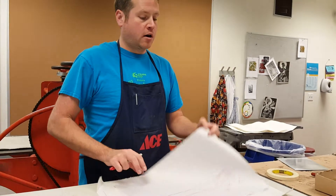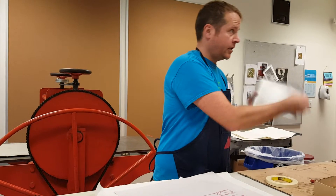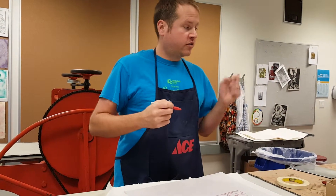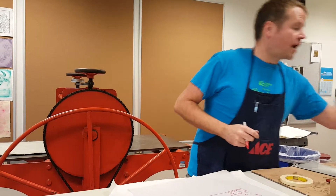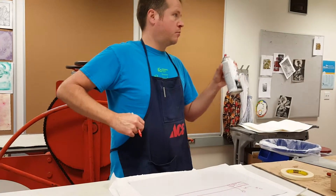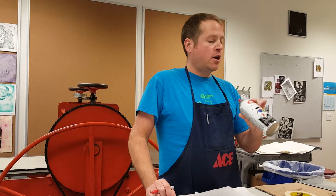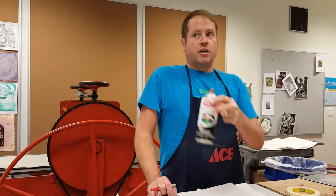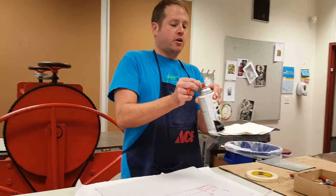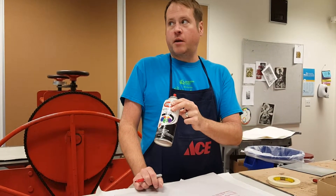I'm going to demonstrate on a clean plate — there's not even a design on here yet. The spray paint we use is Krylon gloss black. If you go to the flammable cabinet and there's a blue or flat black or some other color stashed in there, we need the gloss. Don't ask me why — it's just through trial and error, even all the way back to graduate school, we determined that Krylon gloss black is the spray paint to use.